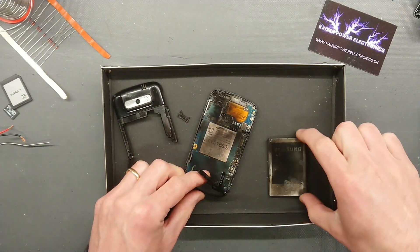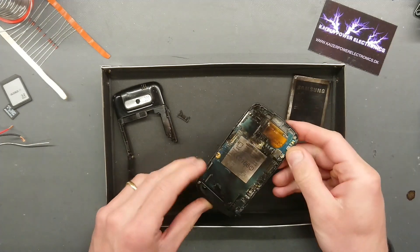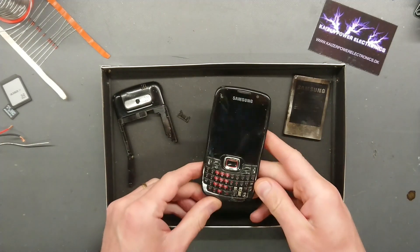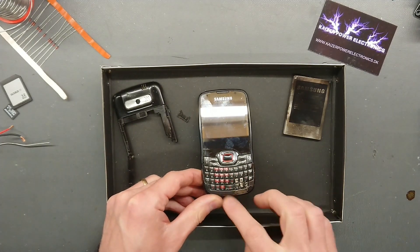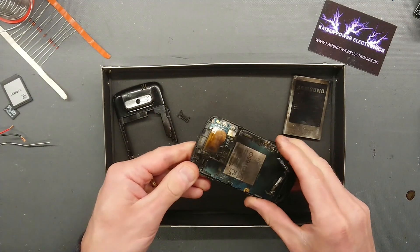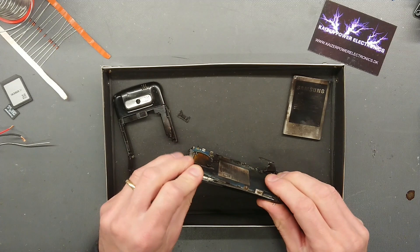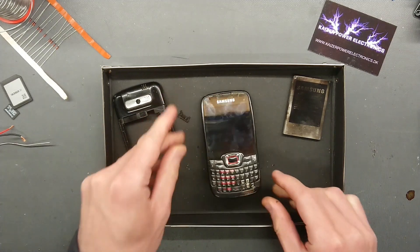Very, very nice. And as we can see, the battery pack is still complete. A bit scorched, but nothing but that. Some damage to the keyboard, but the screen seems to be okay. Just a bit too many screws to remove to get that out.